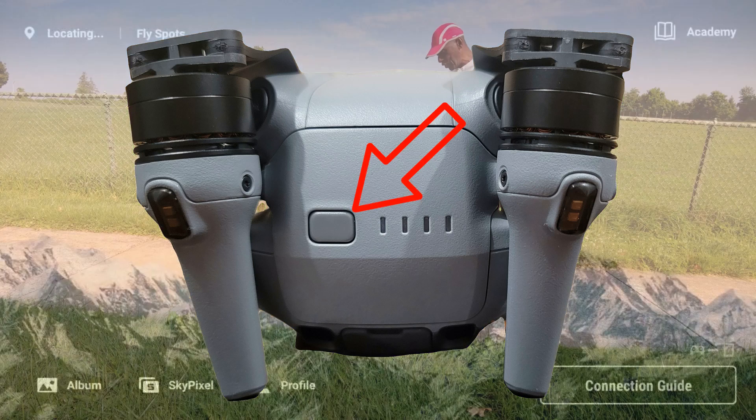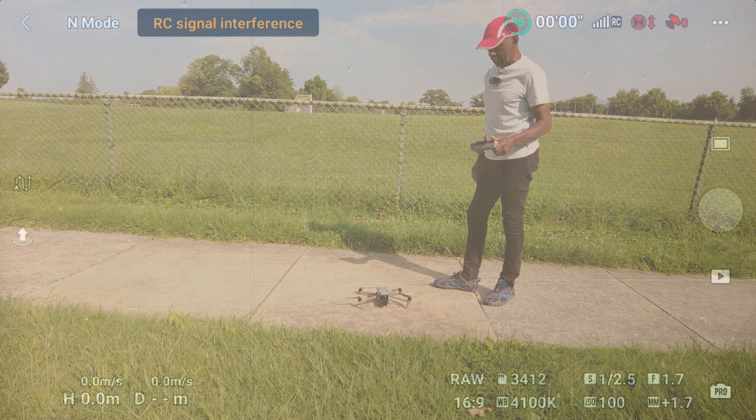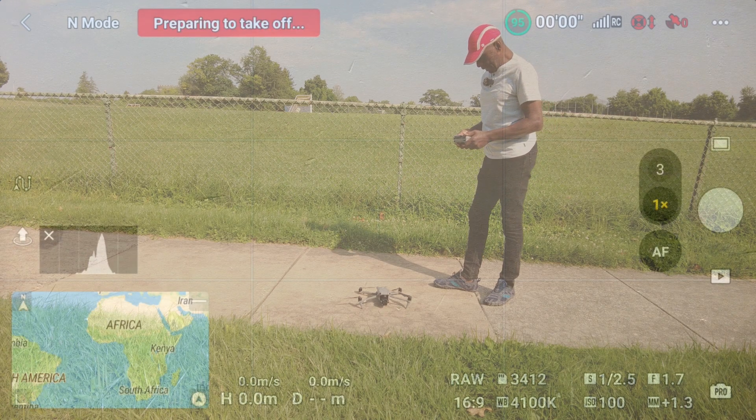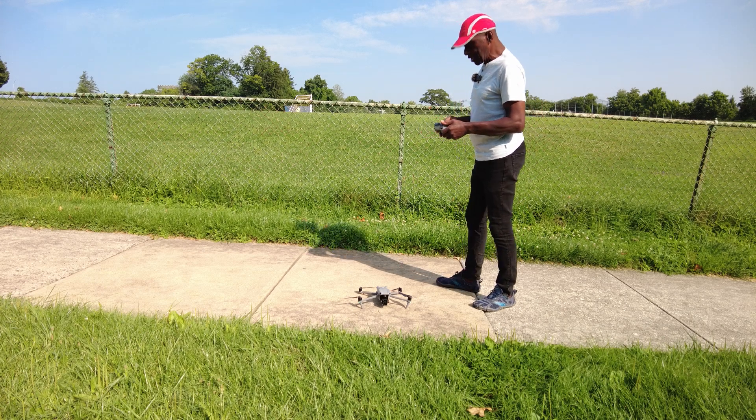Press once, release. Press the second time and hold it. This drone boots up quickly, very quickly. I got an image already. I'm in photo mode — no, it's just changed over to video.